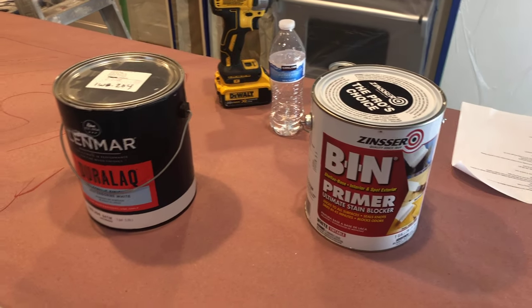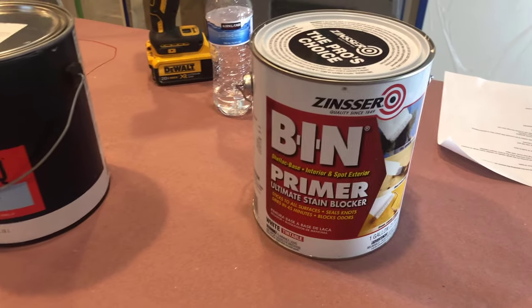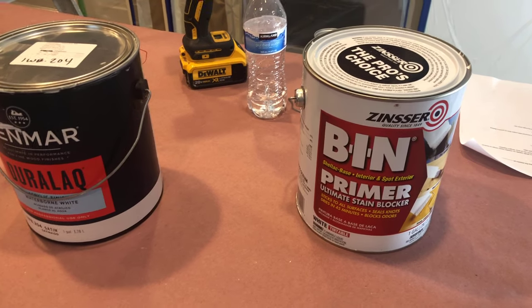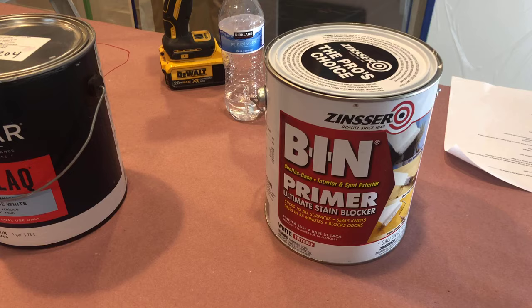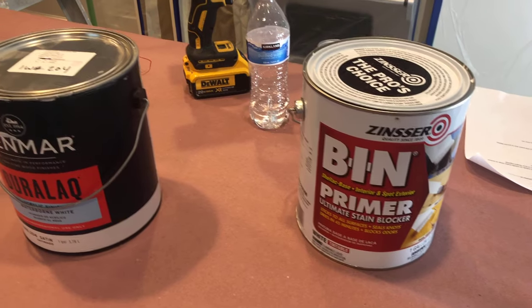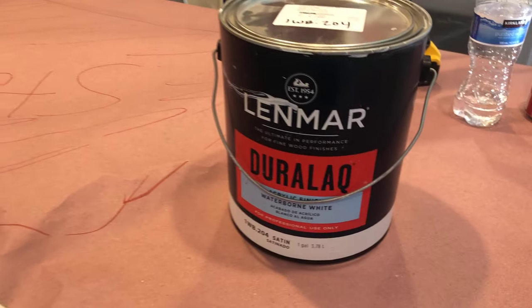For products on this kitchen, we'll be using a primer known as BIN, which is also a pigmented shellac. It gets great adhesion and will allow us to block any tannins or anything that might be of a water-bleeding nature, so it doesn't come through the finish coats.